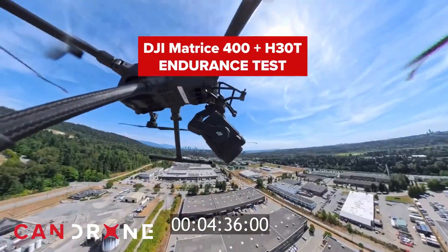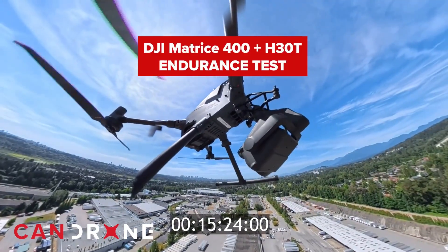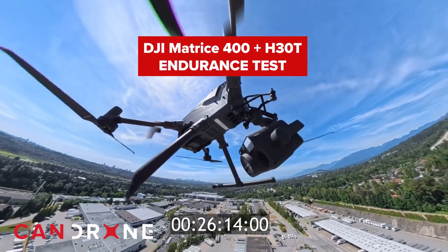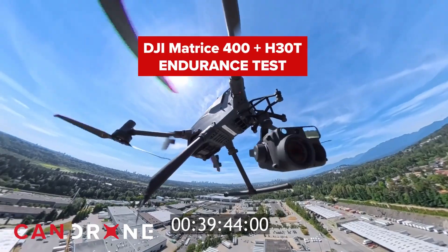We actually did a hover test with the Matrice 400 and we got a total hover time of 42 minutes, which is comparable to the Matrice 350 flight time in forward motion.